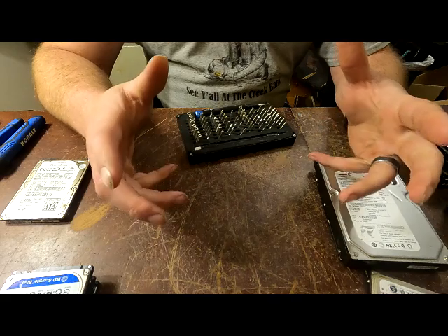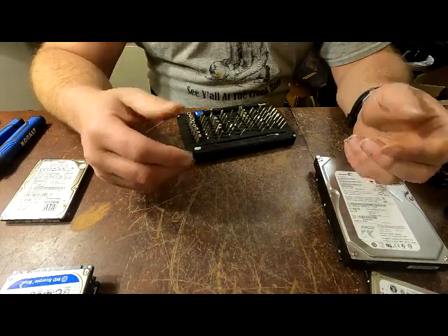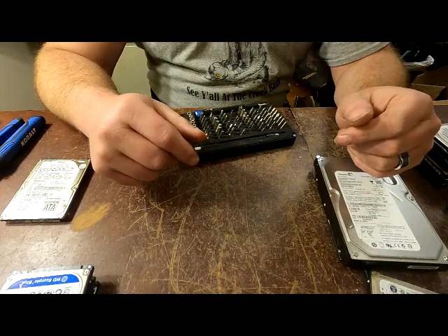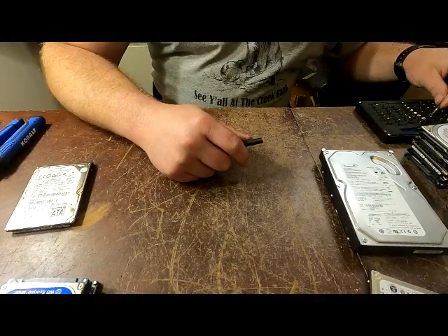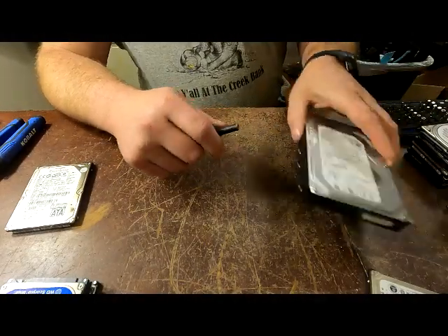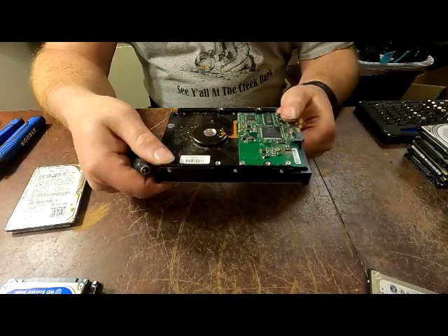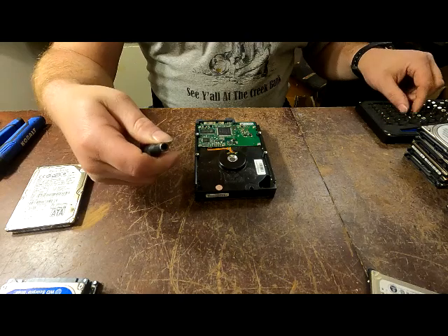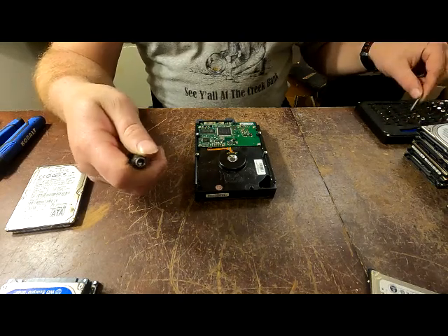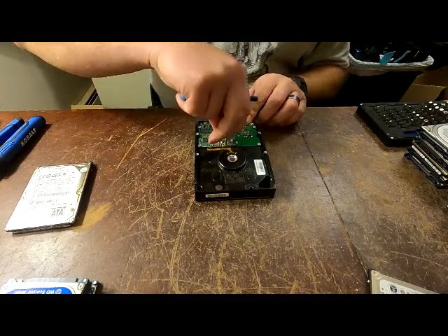Stay tuned - I'm going to show you a couple different types of hard drives and what the boards go for. All right, so we'll start off with your normal hard drive here, which comes out of your desktop computers. I'm going to show you how I do this. It does not mean it's the correct way, it does not mean it's the only way - it's just the way that I do it.